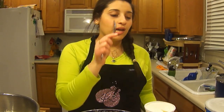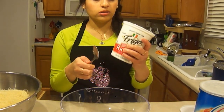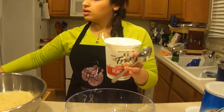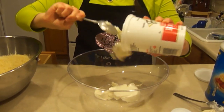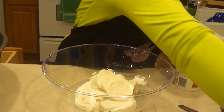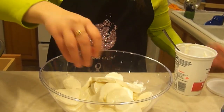So right now we're going to do the cheese. We're going to mix the ricotta cheese and the mozzarella cheese. This is a 32-ounce container, and for the size of the pan I'm using — which is probably 16 inches — I'm going to use half of this container, about half. Now I'm going to take about half a pound of mozzarella cheese.